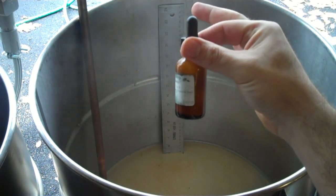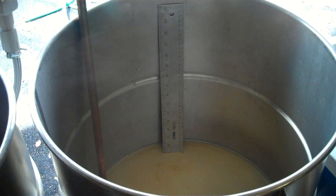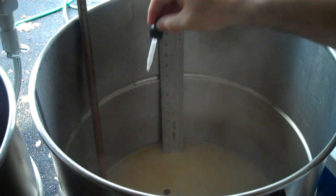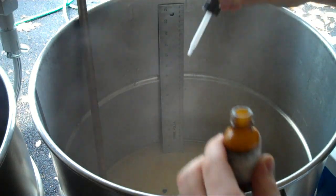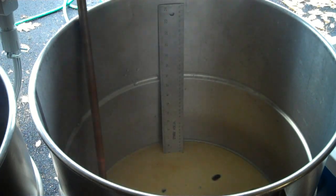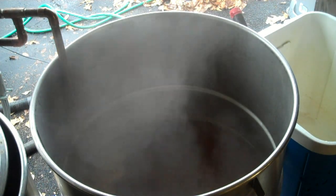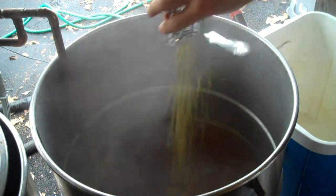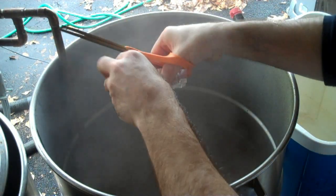Now I'm going to put in this stuff called Firm Cap S from Brewmaster's Warehouse. Basically, it's Gas-X — it's simethicone. What it does is it helps all the little bubbles that would normally stack up and cause a boil-over coalesce into one big bubble and prevent boil-overs. This kettle has a lot of head space so I'm really not too concerned about it, but it's cheap insurance. We've got a pretty good boil going here. I've decreased the power on the element down to 70 percent and I'm going to start adding hops. This recipe calls for four ounces of Fugles — one, two, three — and then we'll start timing our boil. That's 60 minutes.